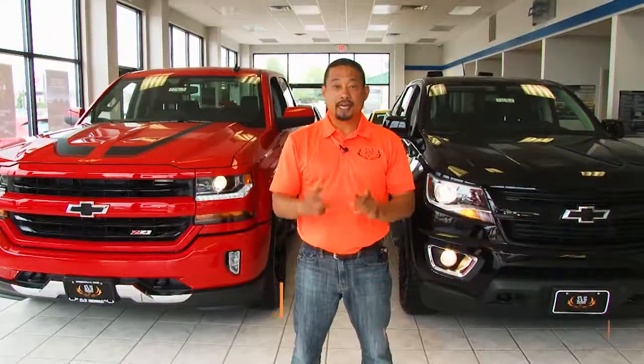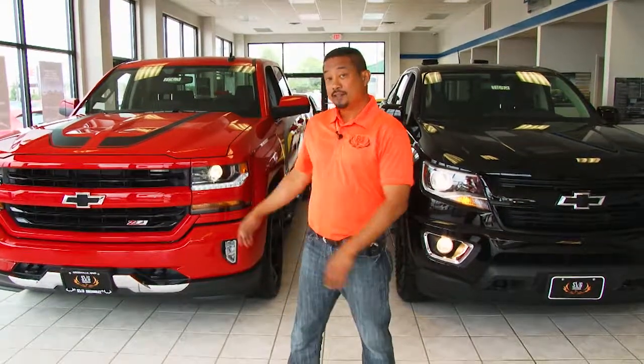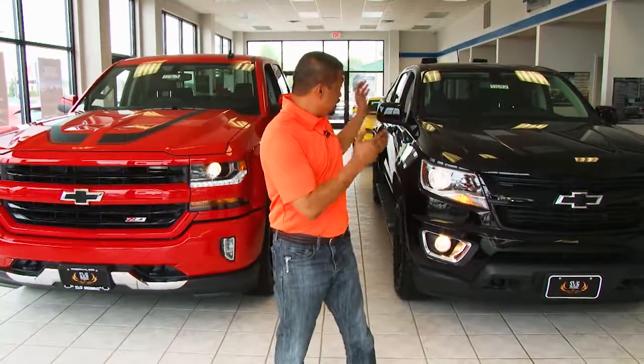Coming up on this week's episode of SVG Motors Weekly. Today we're going to talk about two trucks. First one is the Chevy Silverado and the second one is a Chevy Colorado.